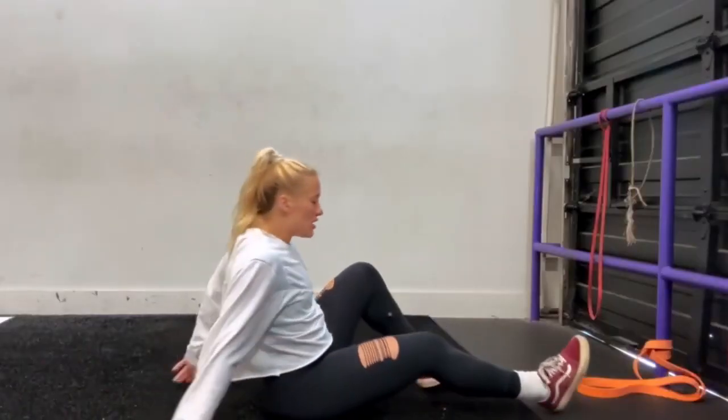Hey y'all, it's Taylor. Welcome back to my channel. Today we are going to do three exercises — three things I like to do before my workout that decompress my lower back. So these are stretches, just things that you can do that really help me personally, so I think they'll help you too.